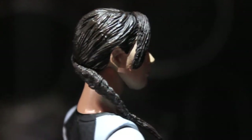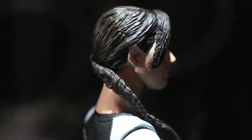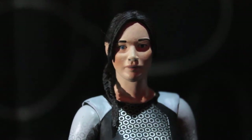With the hair, NECA always delivers a nice sculpt. We have the famous Katniss braid made of soft rubber, which is really cool. She does look a tad bit too pale, but they give her rosy cheeks with a nice clean gradation from red to the light flesh tone.